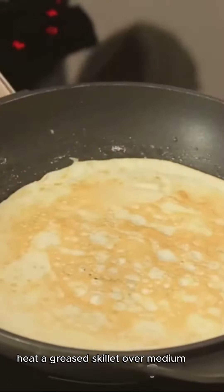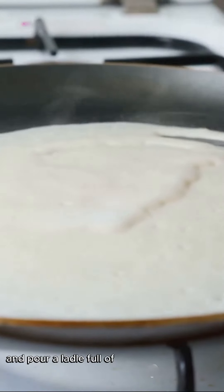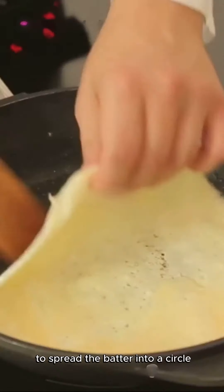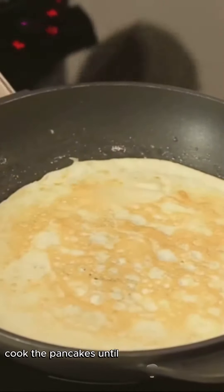Heat a greased skillet over medium heat and pour a ladleful of batter onto the skillet. Use the back of the ladle to spread the batter into a circle. Cook the pancakes until bubbles form on the surface and the edges begin to set.